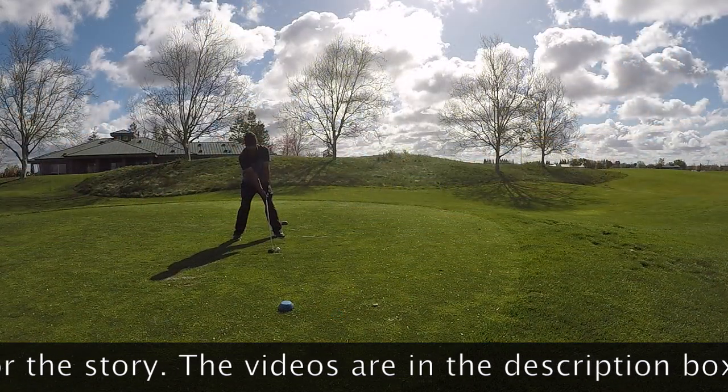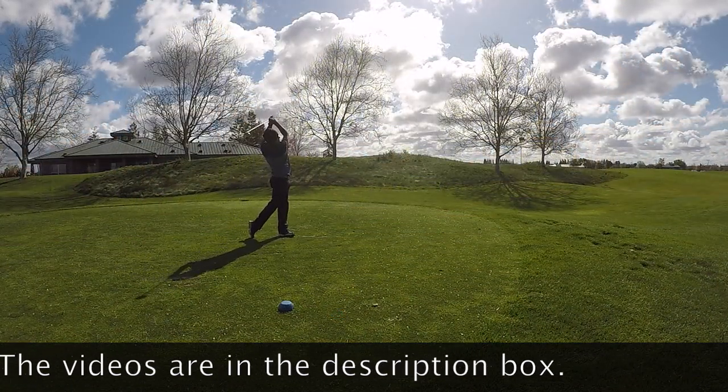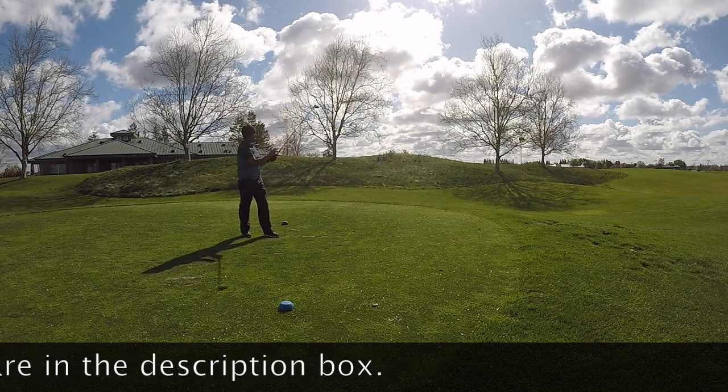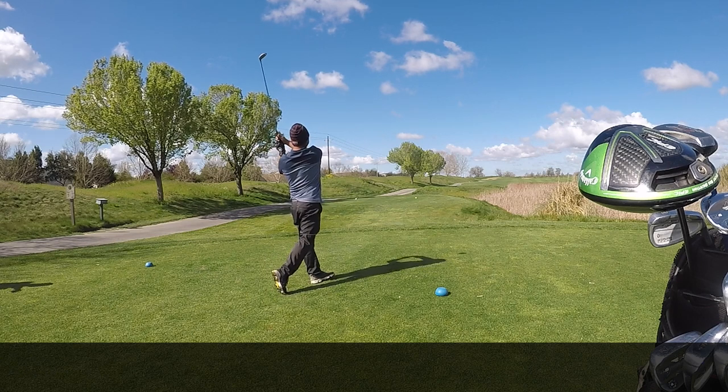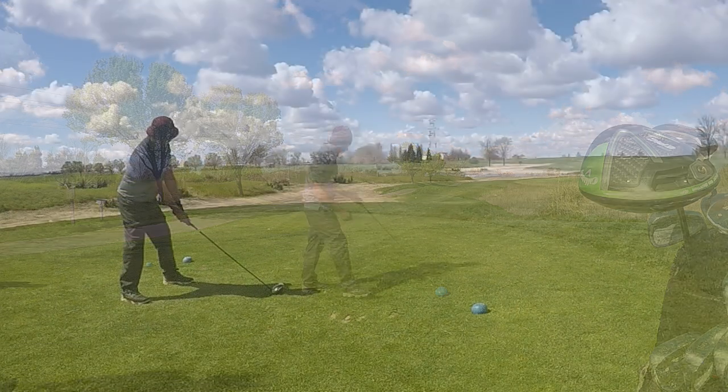Lag is an important part of the golf swing and can provide much of your power. Today, I've pulled some top videos from top instructors showing you golf lag drills you can work on at the range to increase your golf club distance.